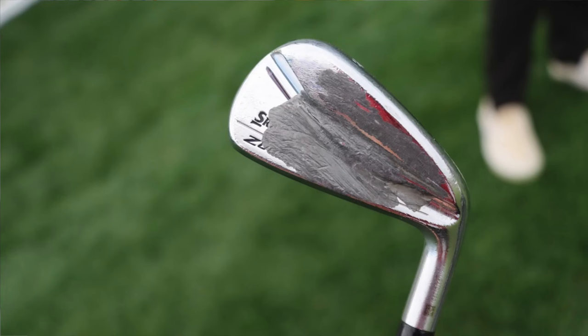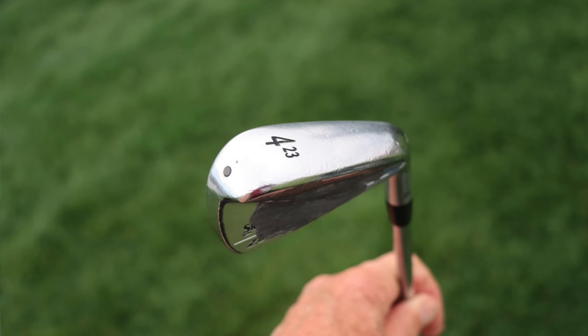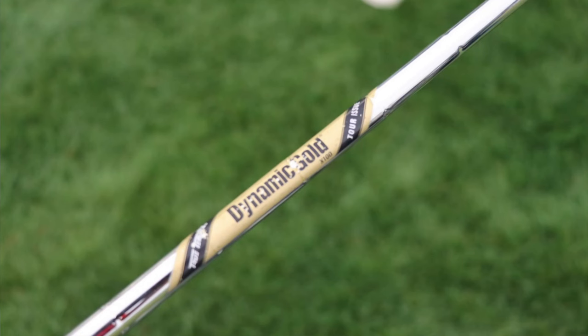The next utility iron is another Srixon ZU85, this time the 4-iron variant at 23 degrees. These Srixon heads are a little older, but by some people's eye they also have a little bit more offset, which a lot of pros actually like to see at address. It's shafted with a True Temper Dynamic Gold Tour Issue X100 — the Tour Issue versions are sorted to a much tighter weight tolerance of plus or minus half a gram, about as tight as you can get on a steel shaft.